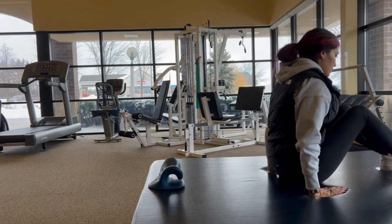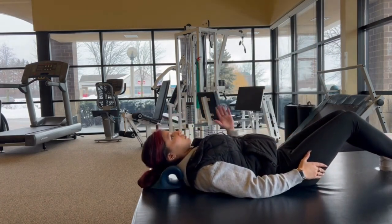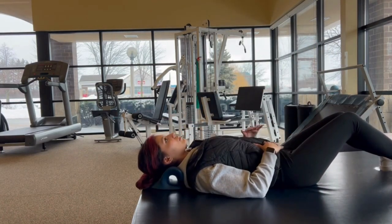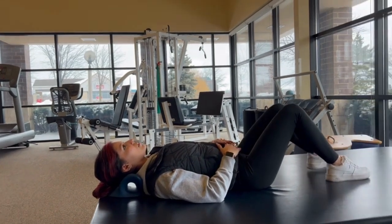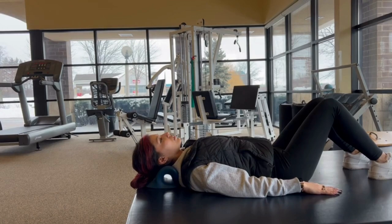Position the stretcher as shown and lay back on it with your neck right in the middle of the cradle. This should be a comfortable stretch, and I recommend laying with your knees bent and your arms resting at your side. From here, just lay on it for about 10 minutes or so.